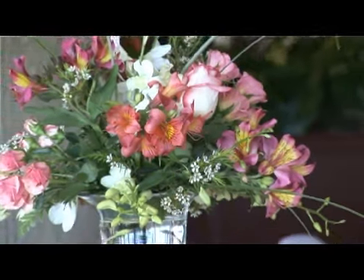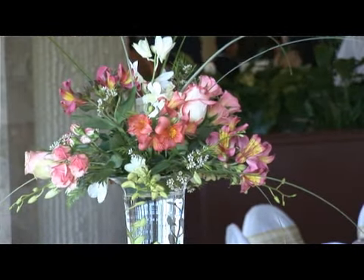You want that continuity of color, of style, of shades of pinks or whatever colors you're using. Generally, I tell my brides to do something with height and level for the buffet, because that's really part of your showpiece.